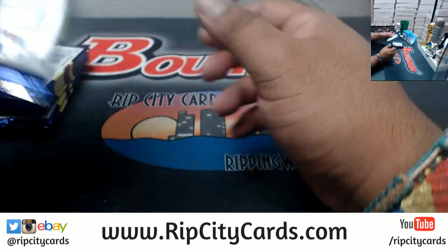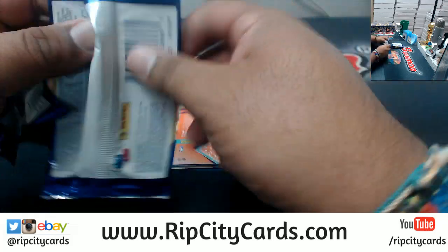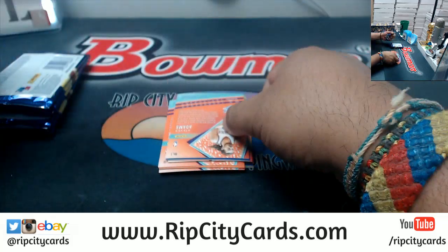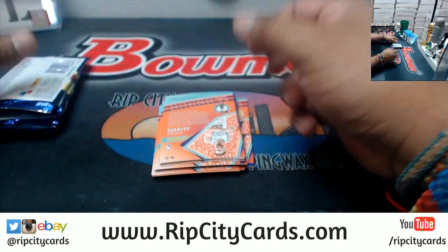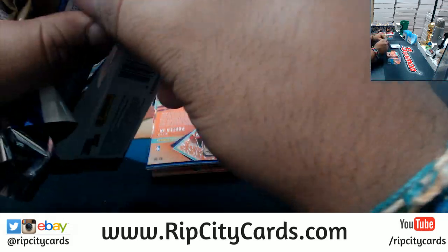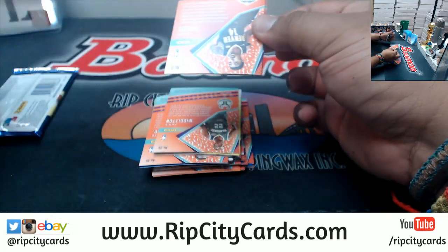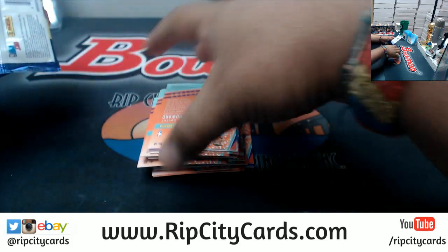The Galactic hasn't come out yet. The Galactic is one per case. In a Master Case there are 16 boxes. A Master Case is split up into two Inner Cases — each Inner Case has eight boxes. But the Galactic is one per Master Case.